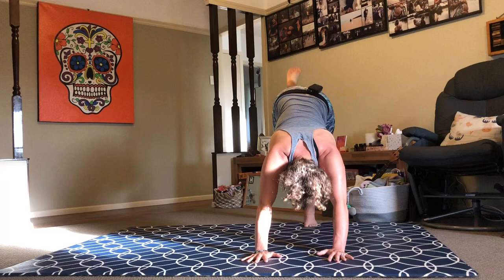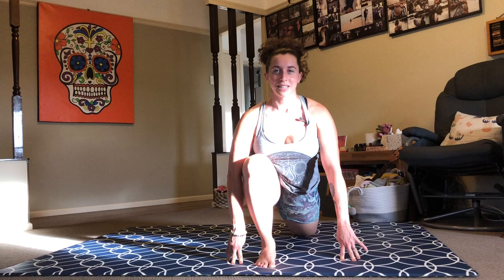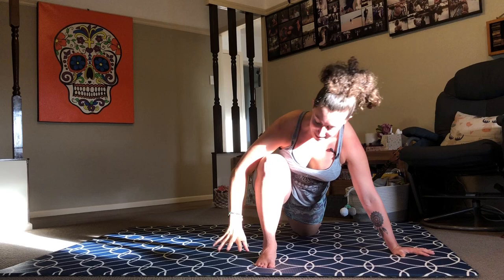Inhale left leg to sky. Exhale knee to nose, step it through — assistance if needed. Lower your back knee to the floor. Firm your legs, lift your heart. Exhale, deepen. Another breath. Take your hand out to the side, reach your arm up to the sky. Release your hand back down, frame your front foot, step back downward facing dog. Couple of breaths here.